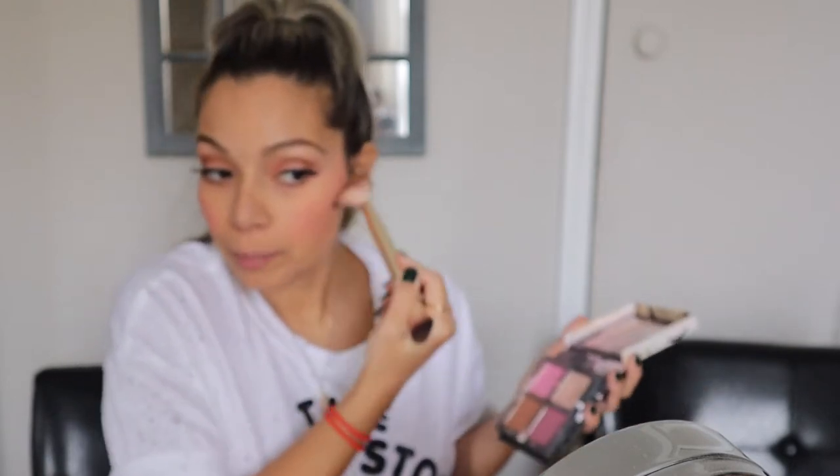I'm going to put on some mascara — this is the Better Than Sex by Too Faced. Then I'll put on some false eyelashes. After that I'm putting a little bit of bronzer all around my face.